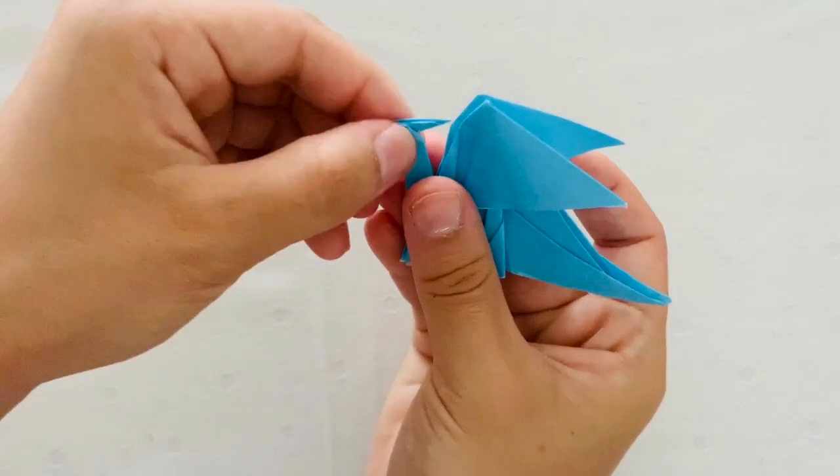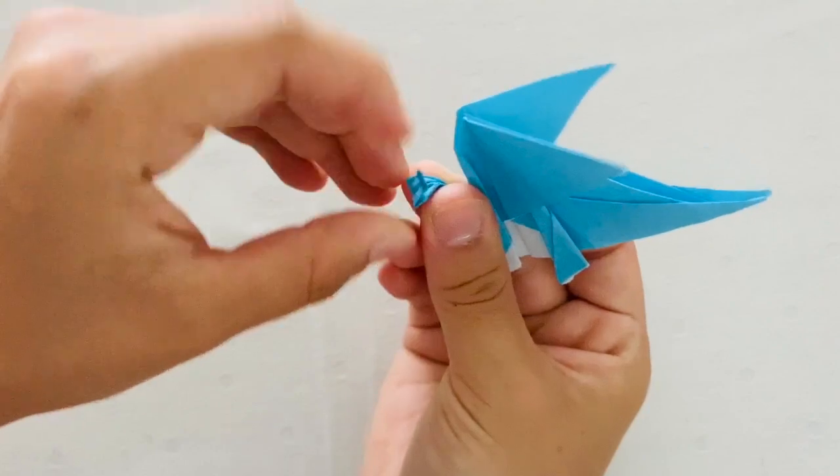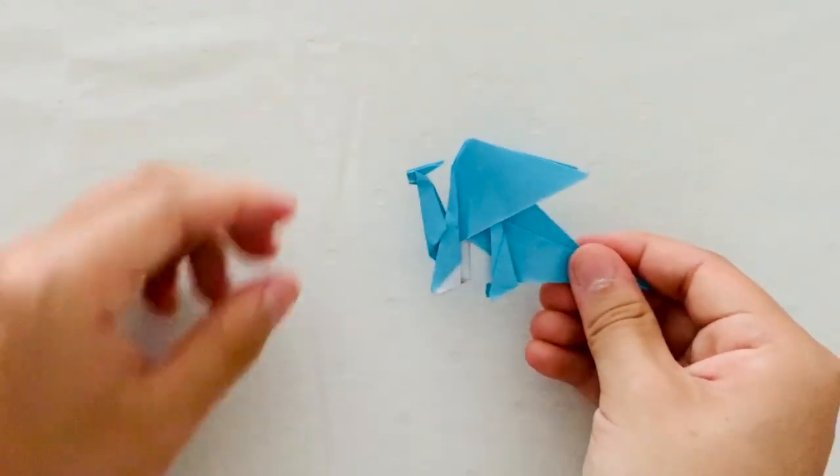And that's it — this is your origami dragon. We hope you guys enjoyed this video. Please like, comment, and subscribe to our channel. And write down in the comments what you'd like to see us do next. Thanks for watching.